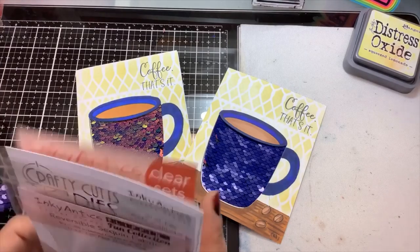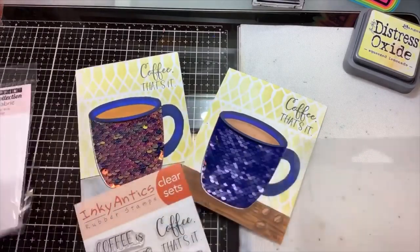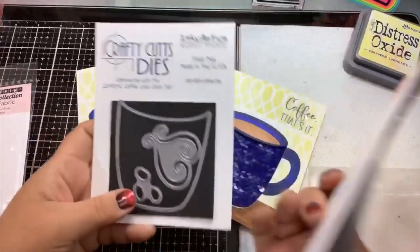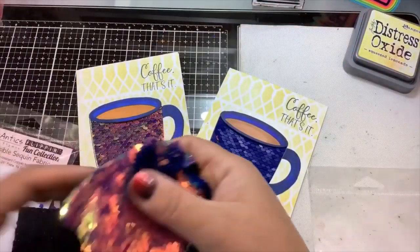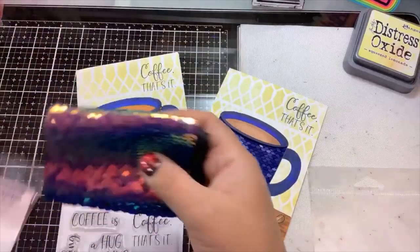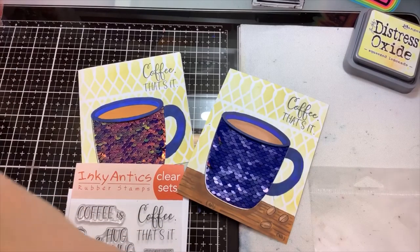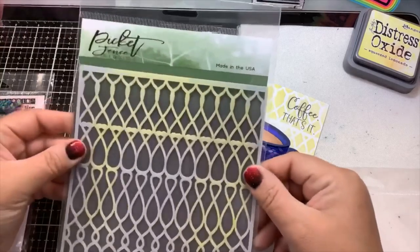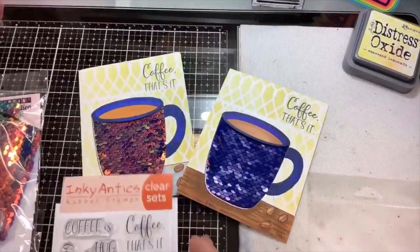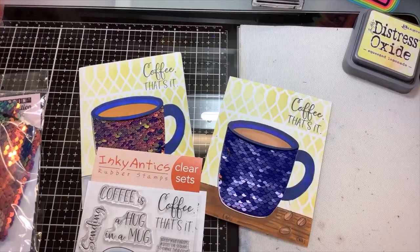This is called the Coffee Love Clear Set. You can purchase the stamp set, you can get the dies — which I do recommend to have that fun interactive element — and you can also get the reversible sequin fabric, also known as mermaid fabric. Don't forget the stencil I used for the background: it's from Picket Fence Studios and it's called Knott's Scales. All of these you can pick up in one place at the Not Too Shabby Shop, and there is a discount code down below in the description.